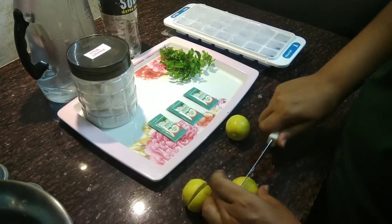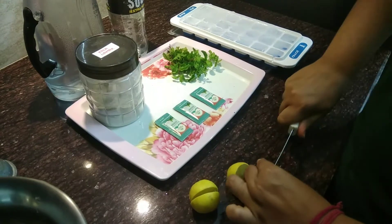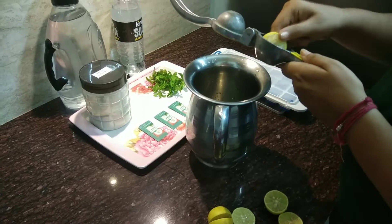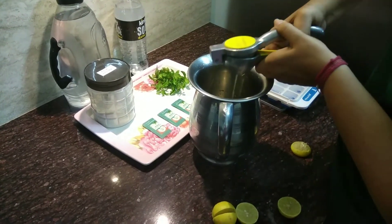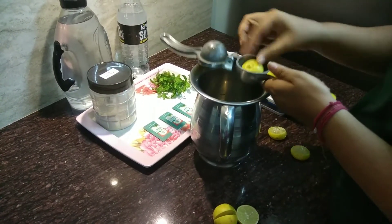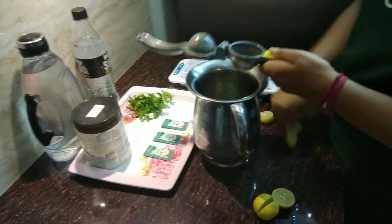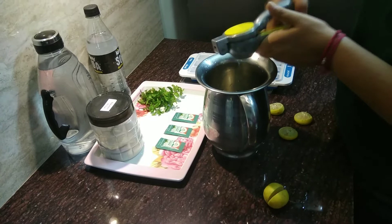The first thing you have to do is cut the lemons in half, then squeeze them into a container. I am doing it in a jug — this is basically serving for four people, four glasses. So you have to use three lemons.